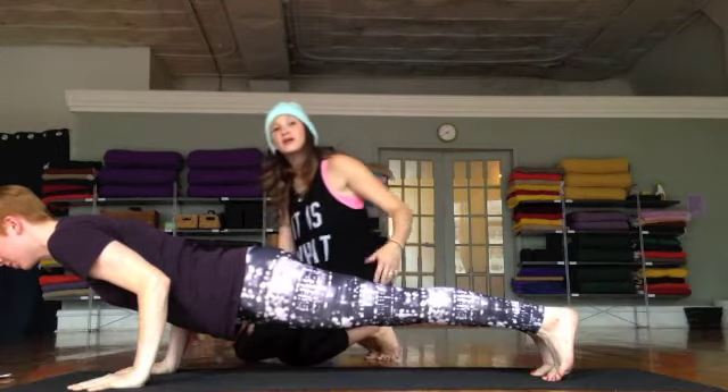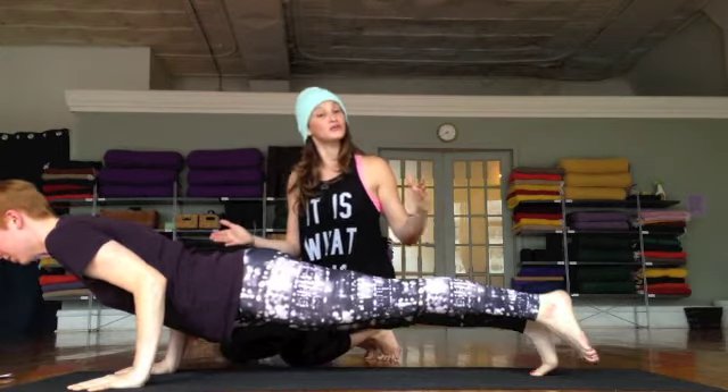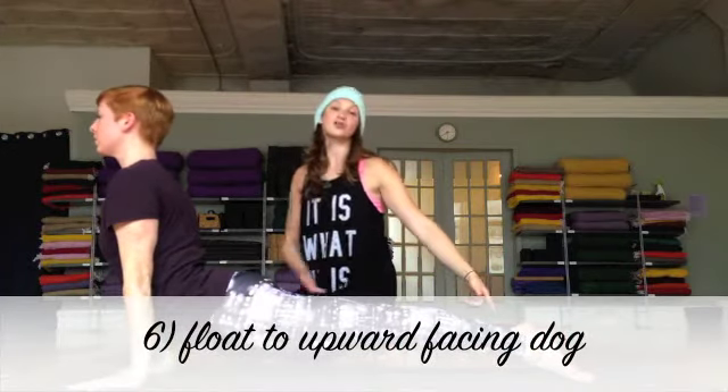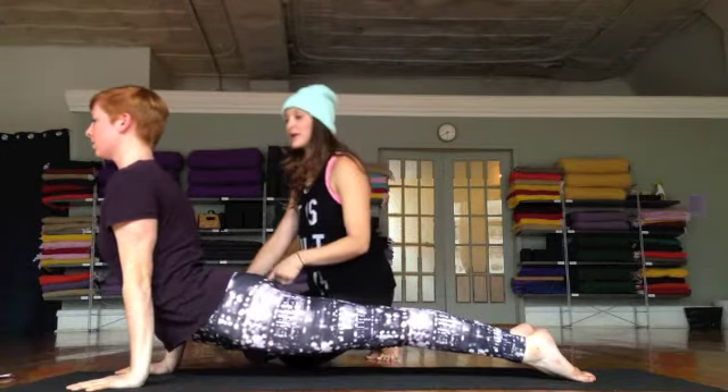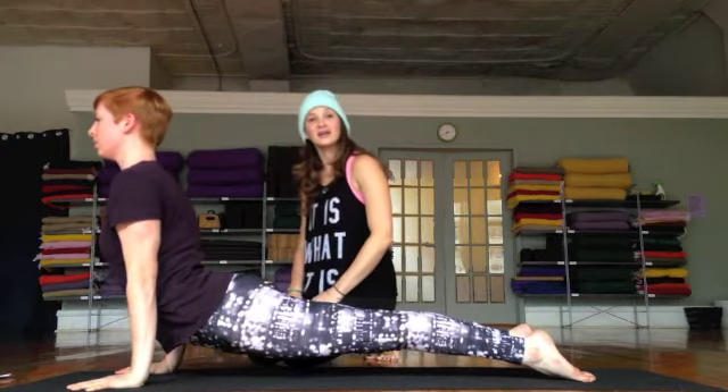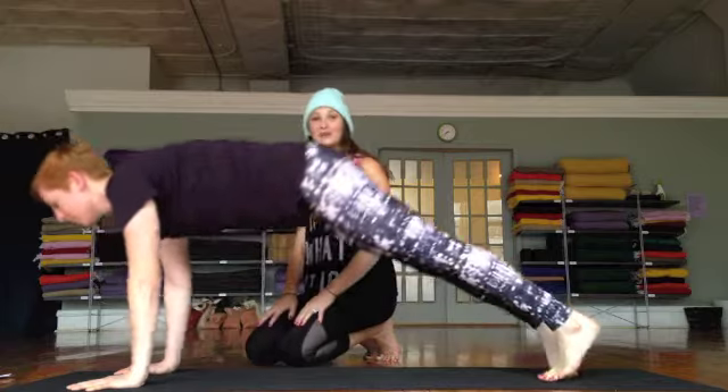From here she's going to effortlessly float into upward facing dog, Urdhva Mukha Svanasana, by coming onto her ten toenails, crossing the mat away from her, shoulders draw away from the ears, and then exhaling into Adho Mukha Svanasana, downward facing dog.